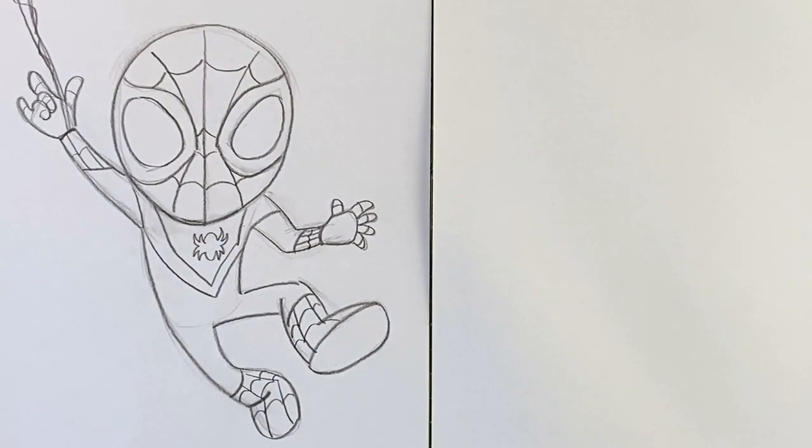Hello, everyone. I'm Mr. Johnny, and you're watching Virtually BGCMC. In this video, we are going to draw Spider-Man, Miles Morales' version.